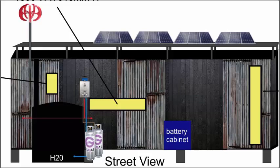Here's a street view. The whole container will be clad in rustic corrugated iron and a wood-burning technique called Shou Sugi Ban. It has a great finish.